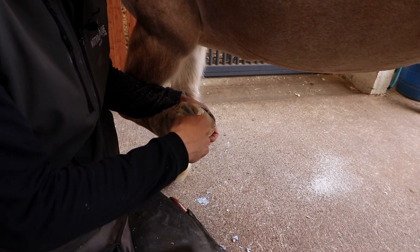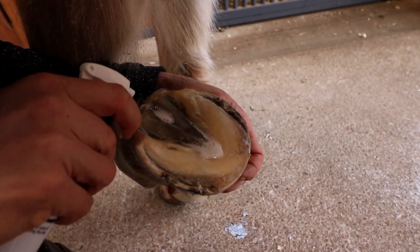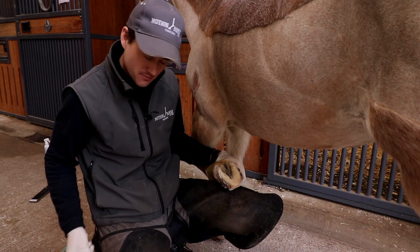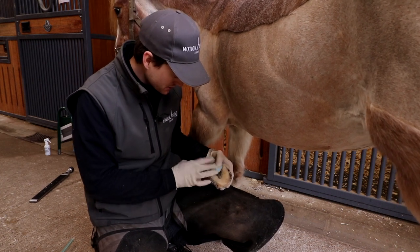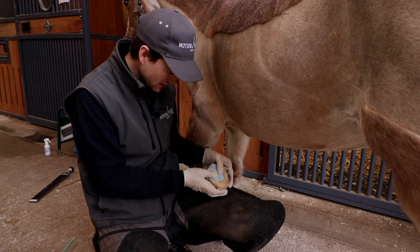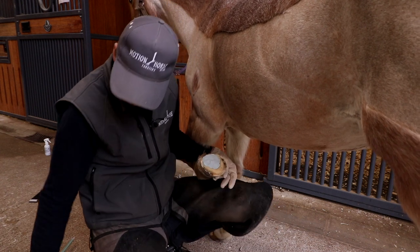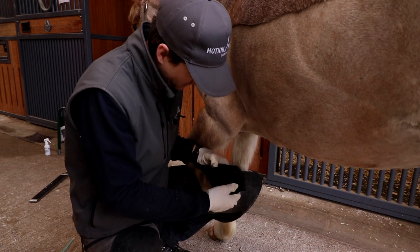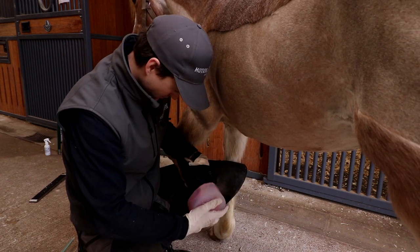We've just cleaned the foot up again. Now we're going to use our antibacterial spray — really liberally apply that right down the clefts of the frog, right down the central sulci, and along the white line. So we've got our mould ready, we've got our mesh, we've got the dental impression. We'll pop the dental impression in, fill those voids and the medial-lateral clefts of the frog, a little over the sole — and it's just starting to go off, so that's brilliant timing.